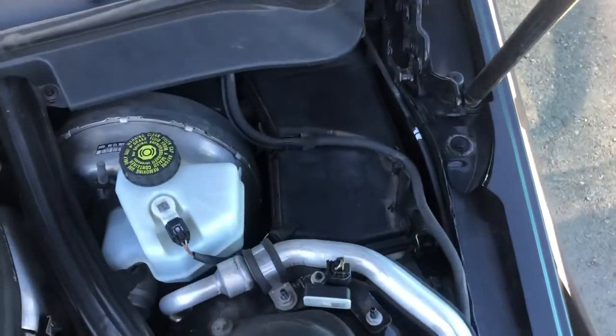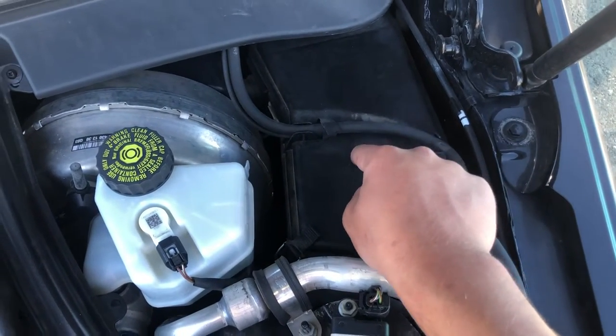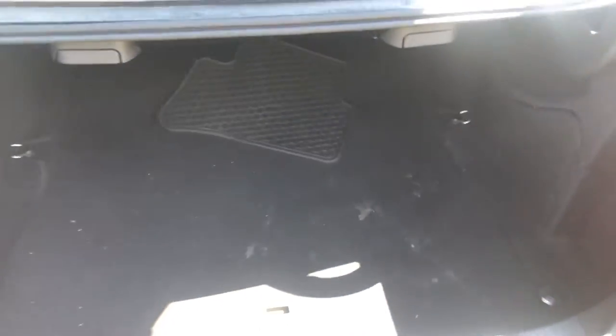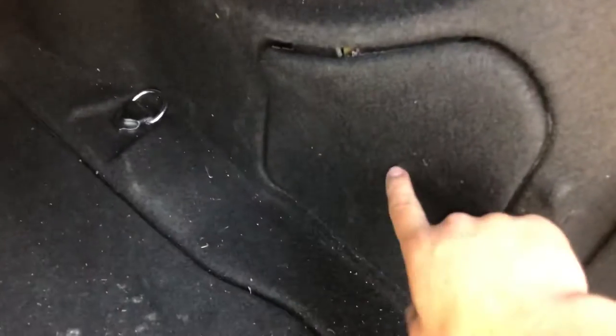The first fuse box location is on the right side of the car, right over here. The second fuse box location is in the trunk of the car, right over here.